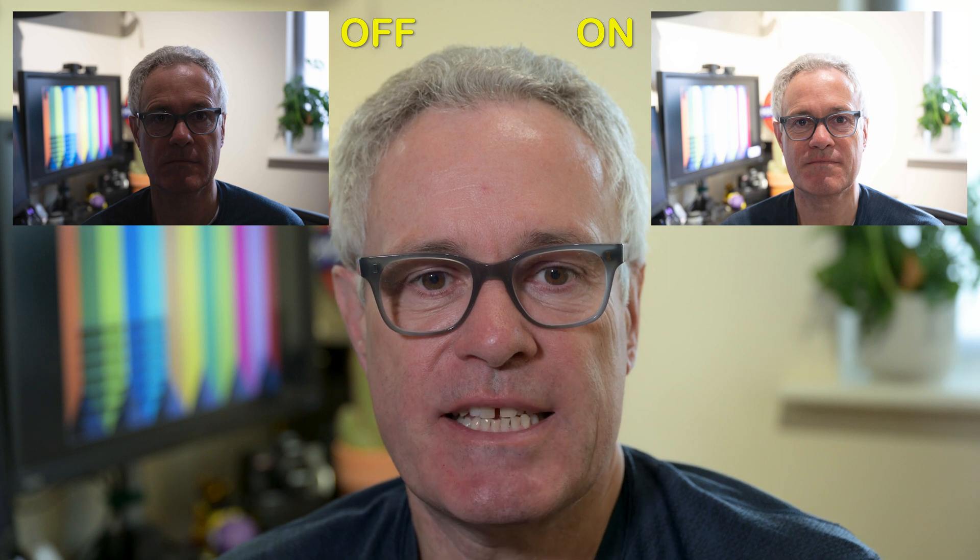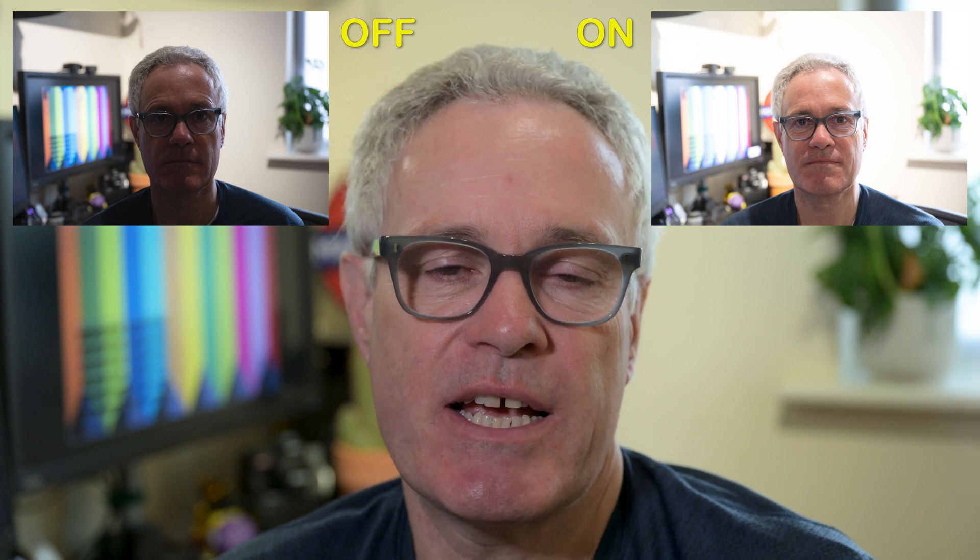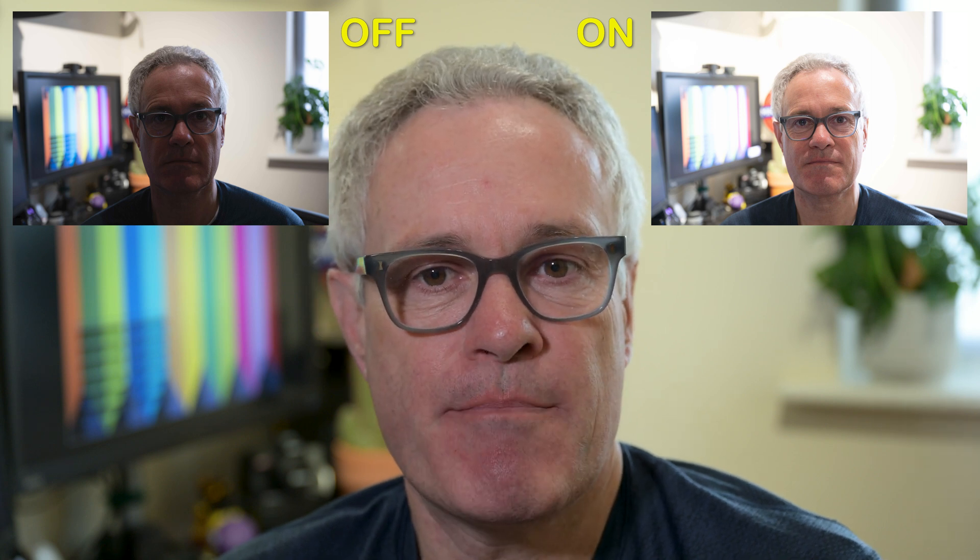If we turn the functionality on, we can see that the camera has detected the face and prioritized it in the exposure. But in this over-accentuated situation, that means the background is now slightly overexposed.